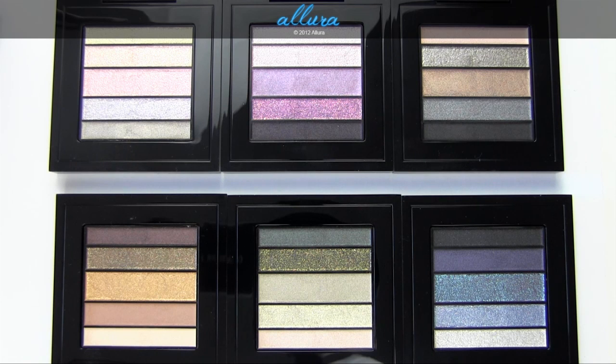Shades can become streaky, patchy, or even less pigmented when applied wet, so keep that in mind. My least favorite palette is Pastel Luxe — the finishes were extremely gritty and the base very translucent, even under a wet brush, so the finishes just didn't appeal to me. I also wasn't a huge fan of Pink Luxe, although the formula is much better than Pastel Luxe. The other palettes — Brown, Green, Smoke, and Blue — were pretty nice. I particularly liked Brown and Green, and Blue had some really standout shades.